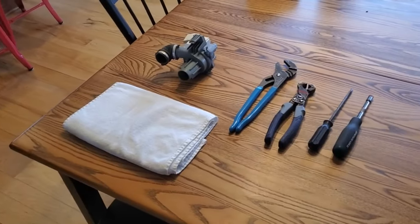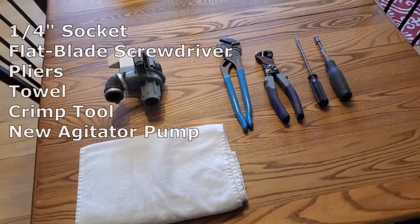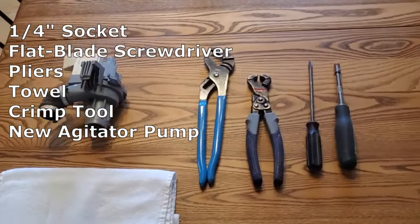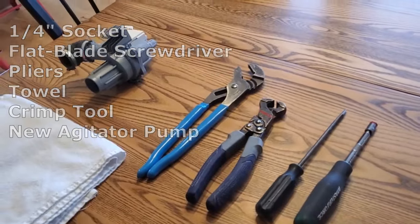Before we get our hands dirty, let's gather our tools and parts. Here's what you'll need: a quarter inch socket, a flat screwdriver, a pliers, a towel, a crimp clamp tool, and a new agitator pump.